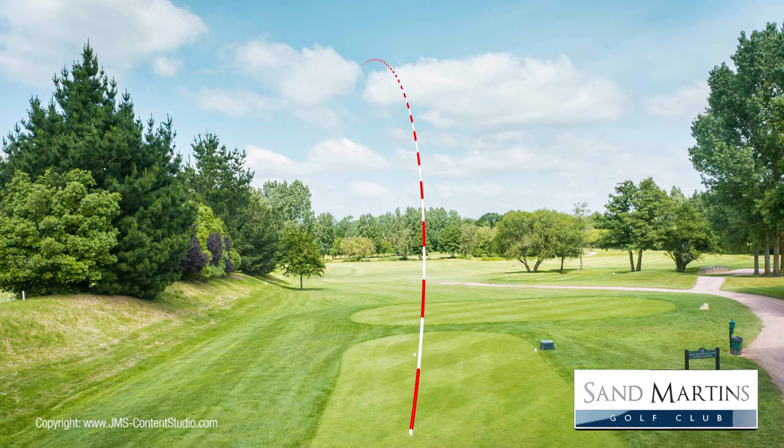If you have the ability to shape the ball from right to left at will, use it here to move the ball round the elbow of the dogleg and shorten your second shot.